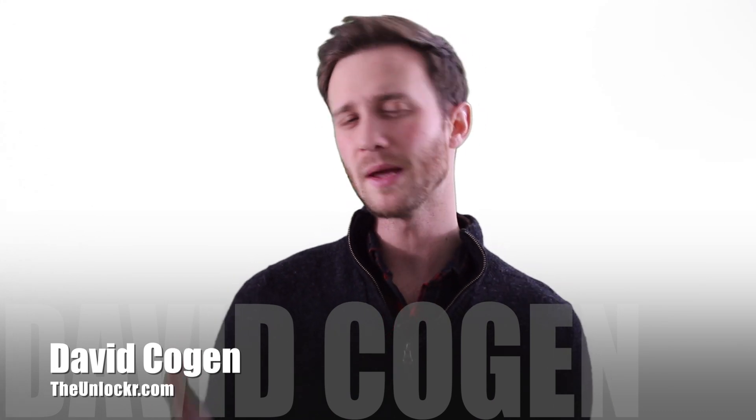Hey guys, it's Dave from TheUnlocker.com. Maybe you're sick of looking at the same boring watch faces that come with your Galaxy Gear. No problem — there is a way to change them. It's actually an app from Samsung that allows you to do it, but you might not know it exists or how to use it, so today I'm going to show you exactly how to do that.